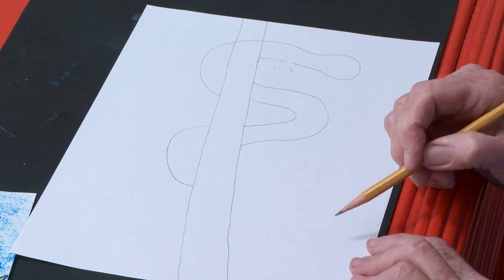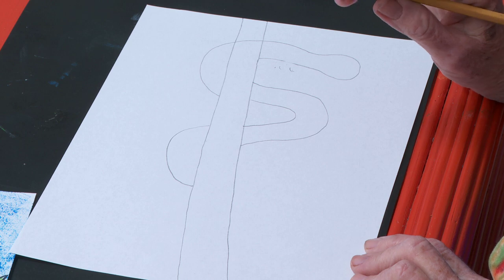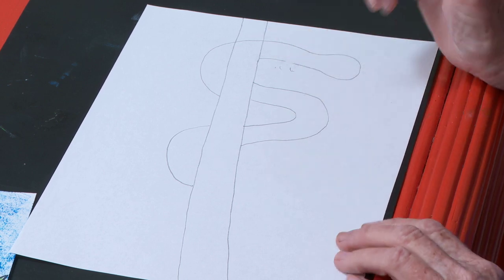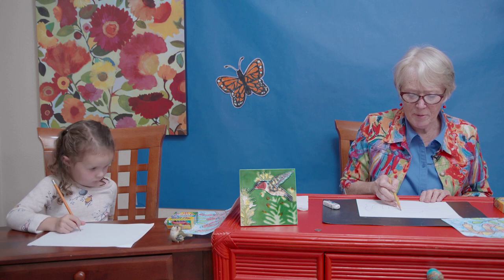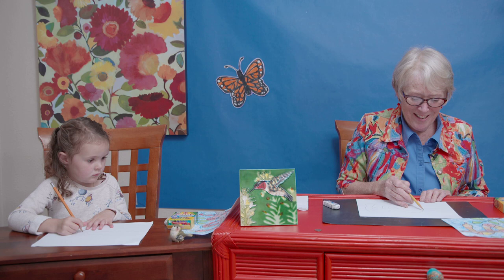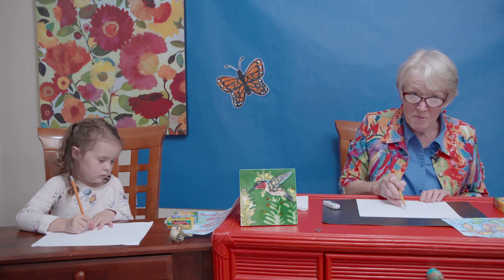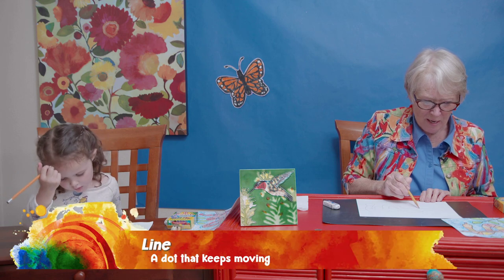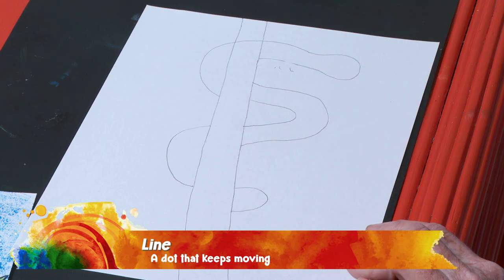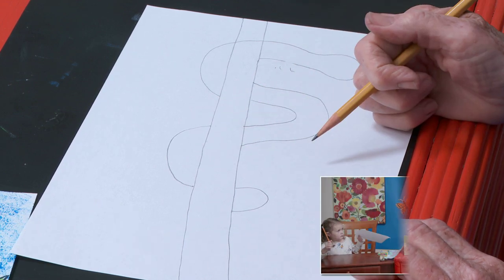A line is like a little dot that keeps moving — did you know that? It can go curved — this is a curved line. It can go straight, vertical, horizontal, wavy. It can be fat, it can be skinny. So here I am, I'm going to go down here and make a little curl underneath. I'm going to help you in just a minute — let me finish this.